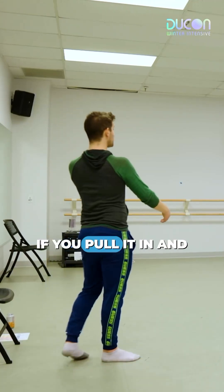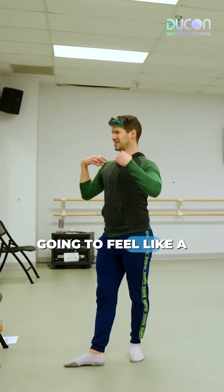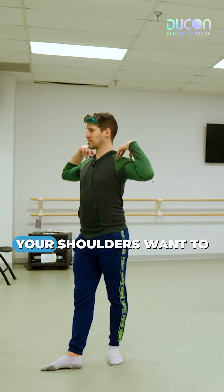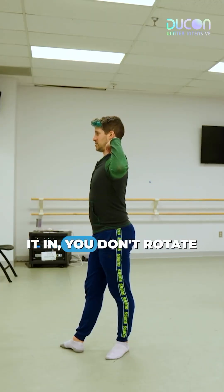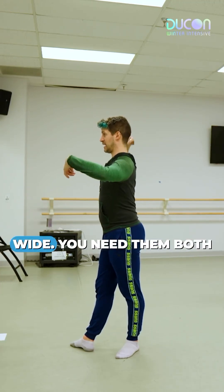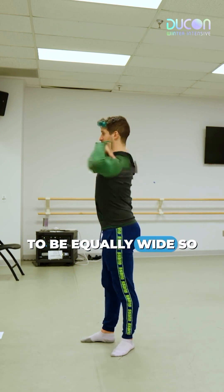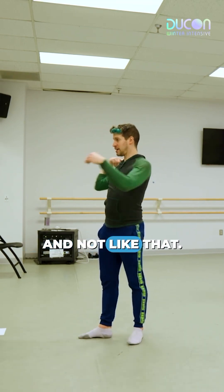If you pull it in and then go across, you're going to feel a weird sensation because your shoulders want to be directly the same distance from your spine. If you pull it in, you don't rotate equally — this side rotates wider, this side rotates less wide. You need them both to be equally wide so that when you rotate, you rotate like that and not like that.